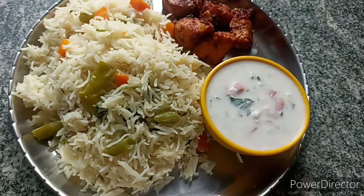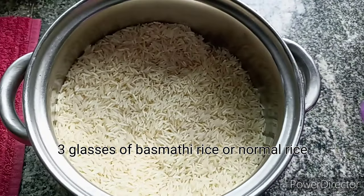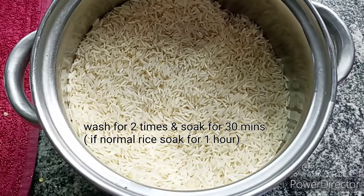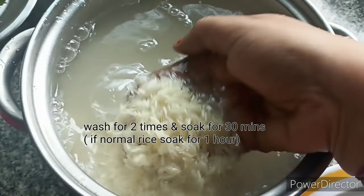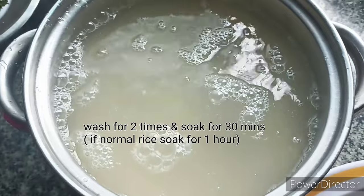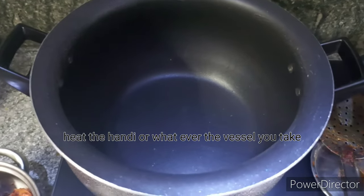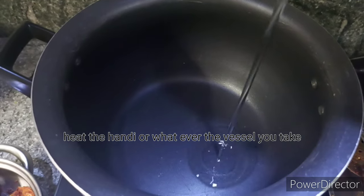Here, I am going to use basmati rice. I am going to use normal rice as well. After the rice, I am going to cook for 2-3 minutes. I am going to cook rice with normal rice sometimes.